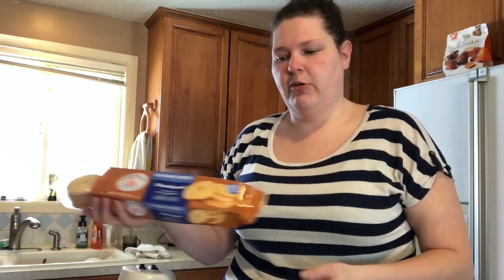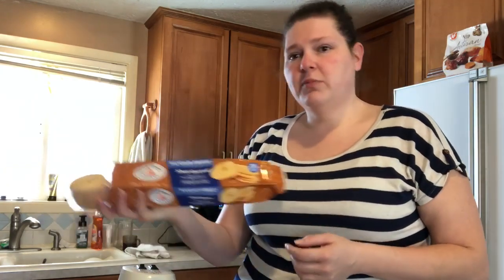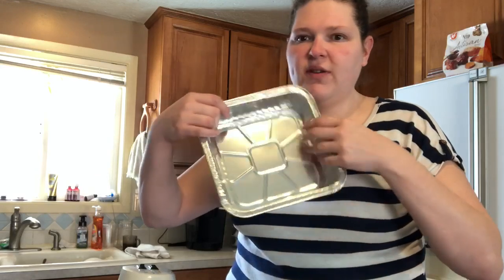Normally I use graham crackers when I make a regular cheesecake, but I can't find any sugar-free graham crackers. I learned that the sugar-free shortbreads work perfectly for the sugar-free cheesecake. I need about three-fourths of a cup just so it fills the bottom and comes up a little bit on the sides.